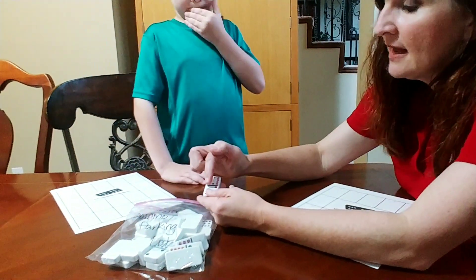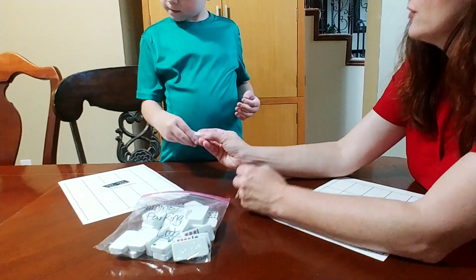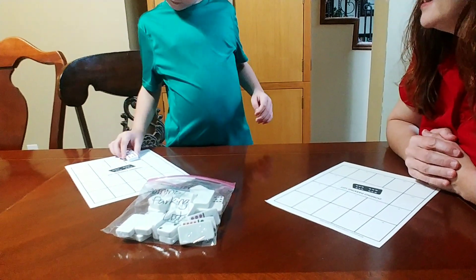So this was a ten side — ten on this side, plus three. So where are you going to put this if it's a total of thirteen? In the thirteen spot. Good.